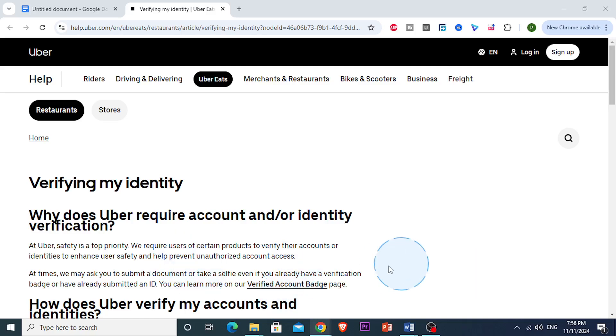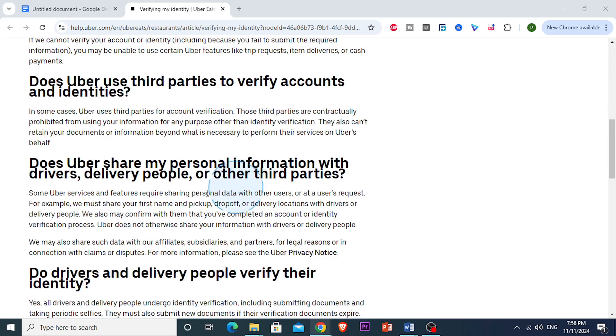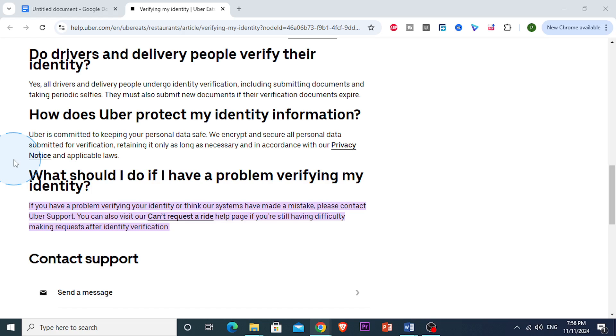Hey everyone, if you're having trouble with Uber Eats ID verification, you're not alone. It can be frustrating. So in this quick video, I will actually walk you through a few steps to help resolve the ID verification issues so you can start delivering or using the app smoothly.